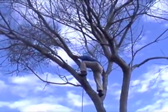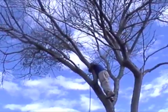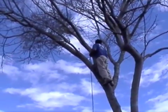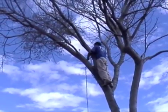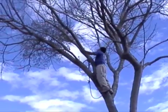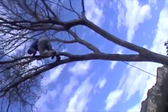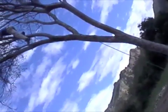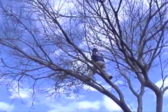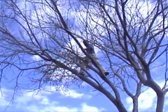The tree is looking pretty dead almost. This branch and this tree — wow. That's pretty high there. Alright, Jose, are you going to save this tree? Yeah, time to save it.